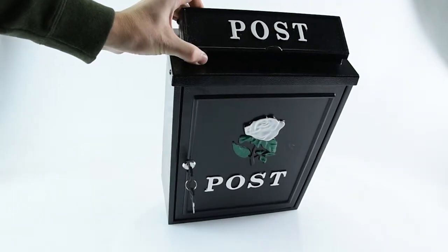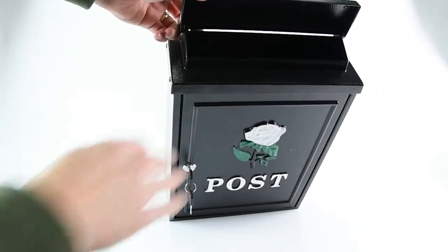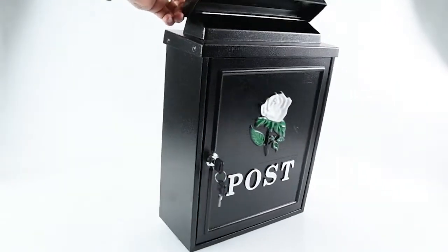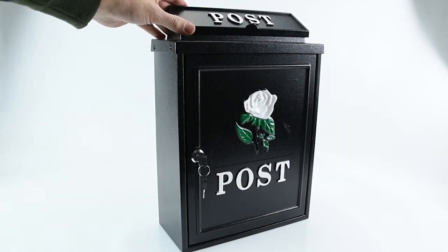It comes with a flap on the top as well with the word 'post' on it. The flap simply lifts up for you to put your mail in, and then the mail can easily drop into the front. It's all weather resistant on the top with a flap dropping over the top of the post box.